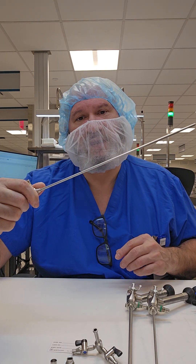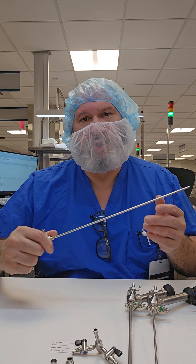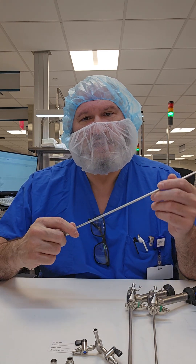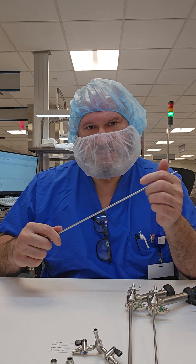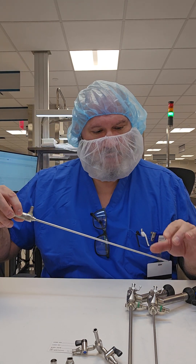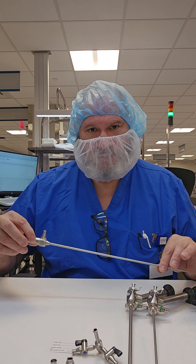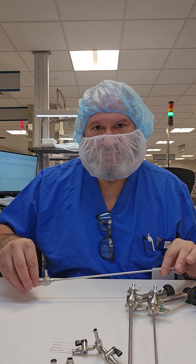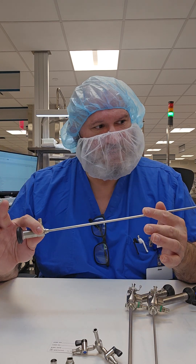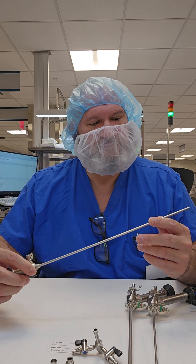This is the proper way to handle a scope. You don't want to wave it around — this is not a magic wand. You want to handle this with two hands as best as possible. When you're placing it into a container, ensure that you secure the distal tip and then push down on the eyepiece and the body to secure it in the holder.